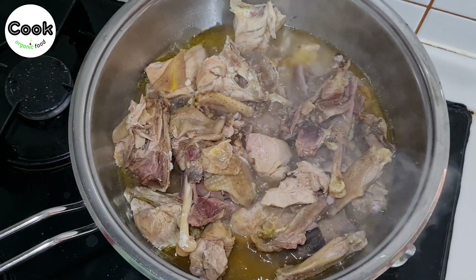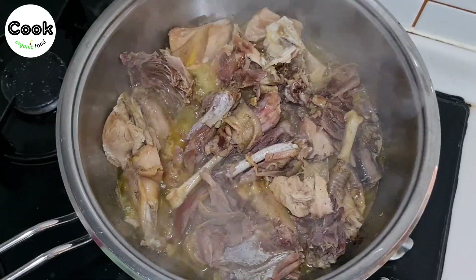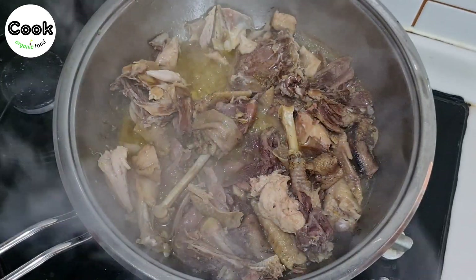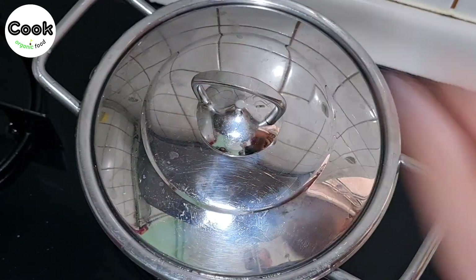At this stage, turn up the heat to high and fry the meat in its own fat for a while. Once our chicken is fully cooked, transfer the white breast meat to a small pot, add some water, and simmer for a while. We will use this chicken broth in the rice.